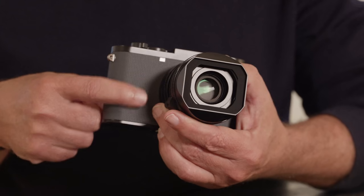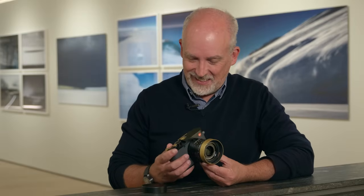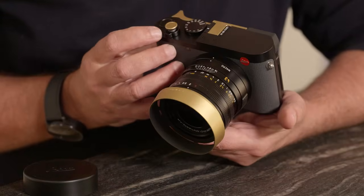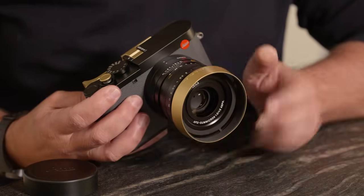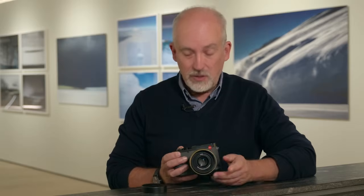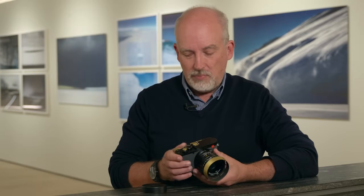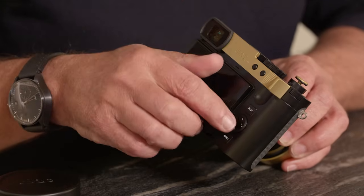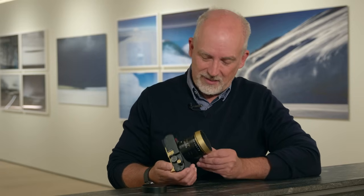The camera comes out of the box as you see it here — all black except for the grey leatherette — but you can personalize it because the same Q3 accessories work on the Q3 43. I'm going to put some of my favorite accessories on the camera and show you. I've added a brass lens hood, a thumb grip on the back, and a brass soft-release shutter button — and I think that looks extremely smart. The brass thumb grip even has two little buttons that correspond to the custom buttons on the back of the camera, so they still work even with the grip covering them. A really nice little touch.